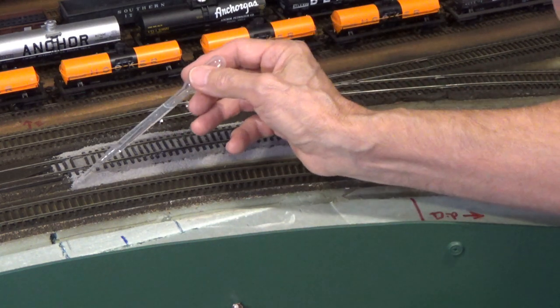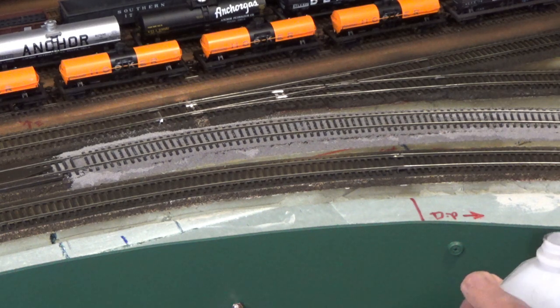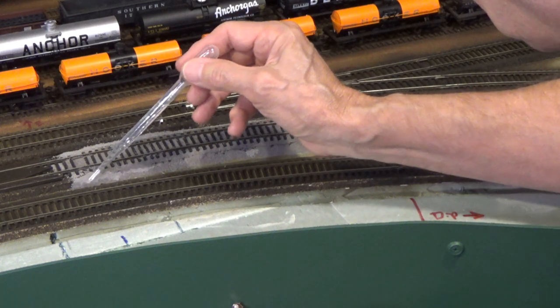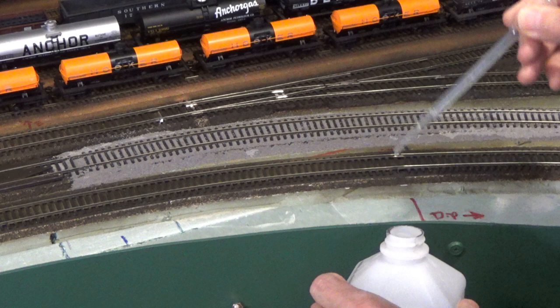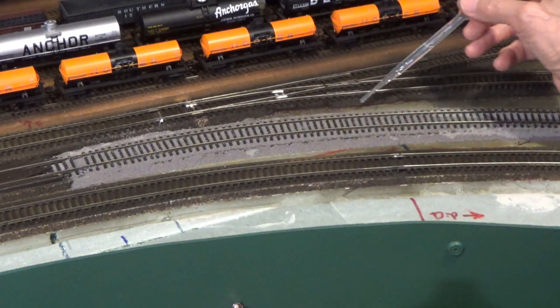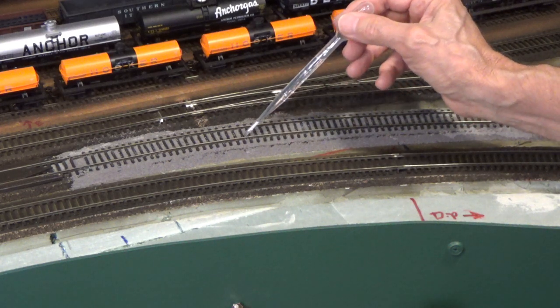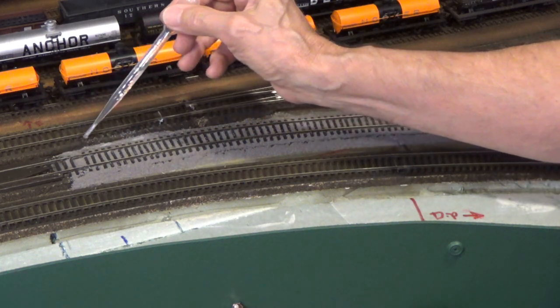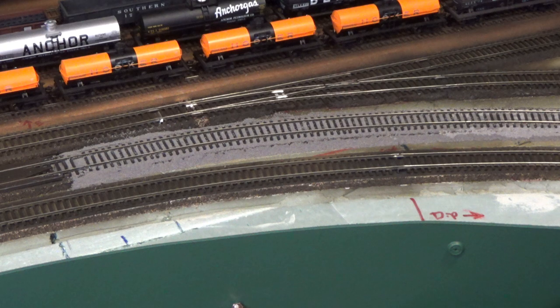You can also add it from the bottom — you can see it's flowing up the slope. That's surface tension; capillary action will pull alcohol, water, any of these liquids uphill. I'm going to do it on this side as well, get that nice and wet all around. I will warn you about the alcohol — the fumes can get to you after a little while, particularly in an enclosed area like a basement wherever you have your layout.